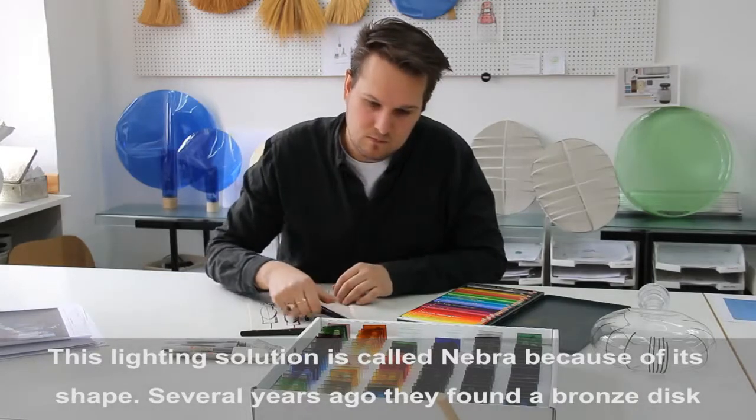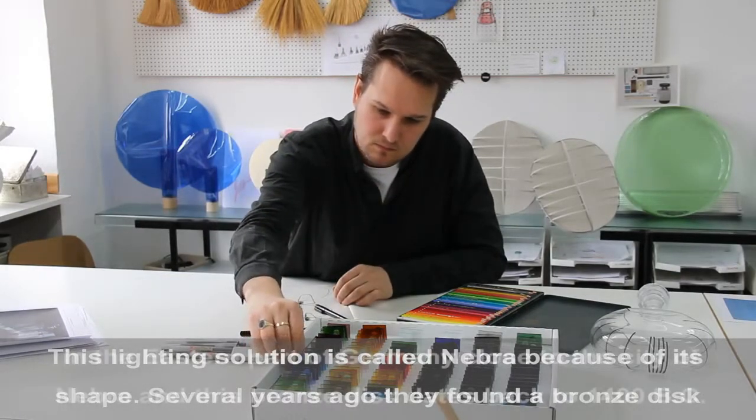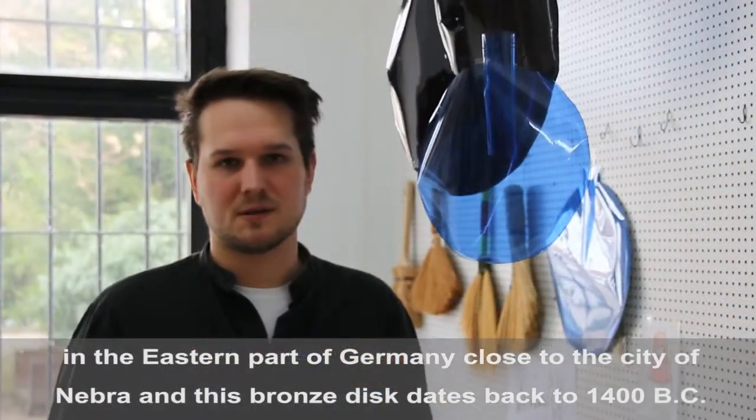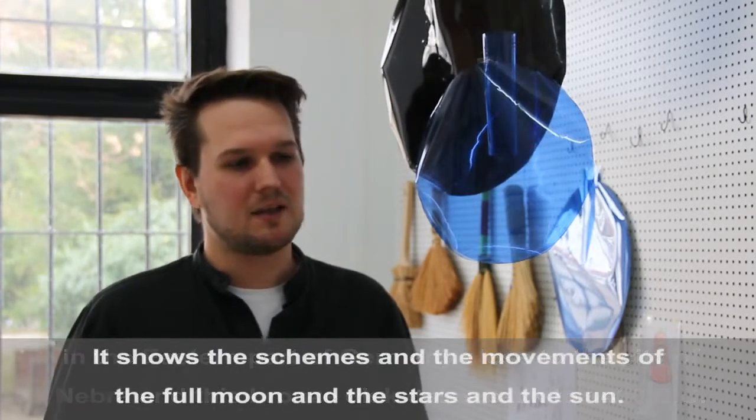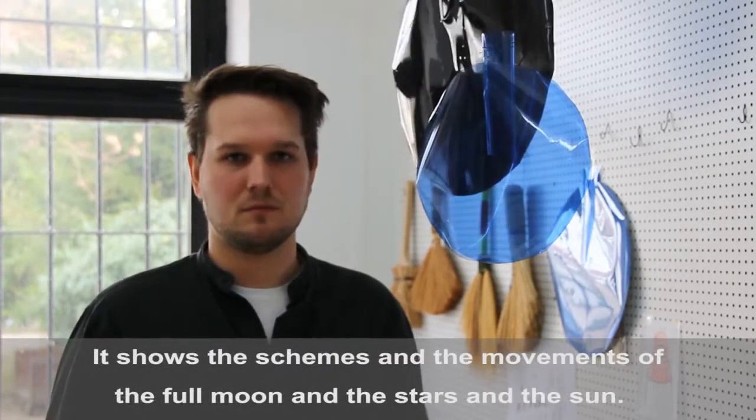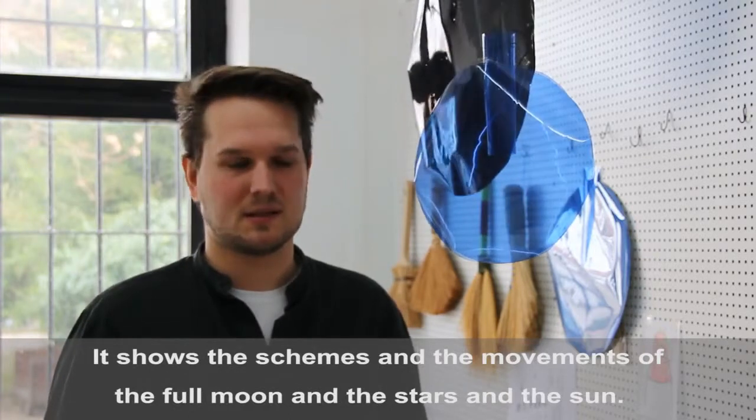Several years ago they found a bronze disc in the eastern part of Germany, close to the city of Nebra, and this bronze disc is from the time 1400 before Christ, and it shows the scheme and the movements of the full moon, the moon and the stars and the sun.